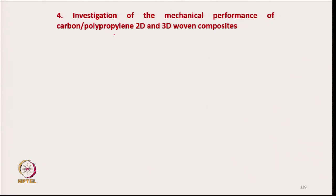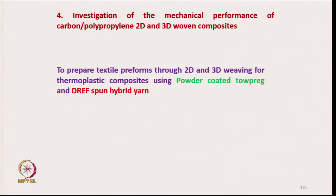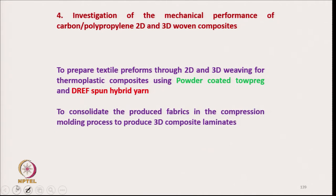From the drape spun yarn — the hybrid yarn — and from hybrid yarn towpreg and powder-coated towpreg, we produced 2D woven fabric and 3D woven fabrics, and from there we produce composites. The aim is to prepare textile preforms through 2D and 3D weaving for thermoplastic composites using powder coating and drape spun hybrid yarn, to consolidate the produced fabric by compression molding, and to produce 3D composite laminates.